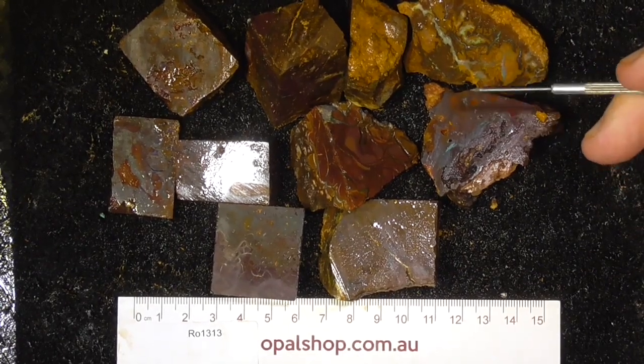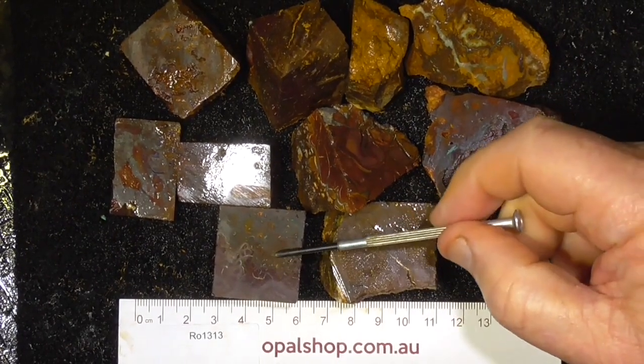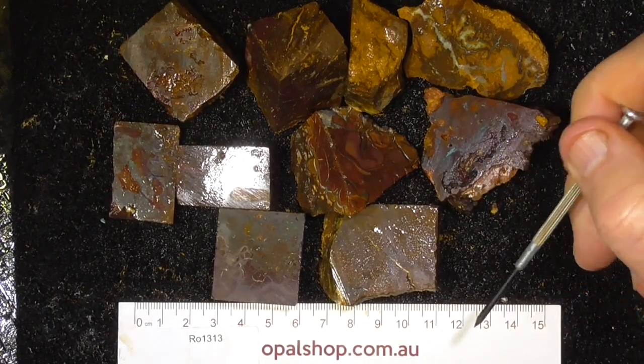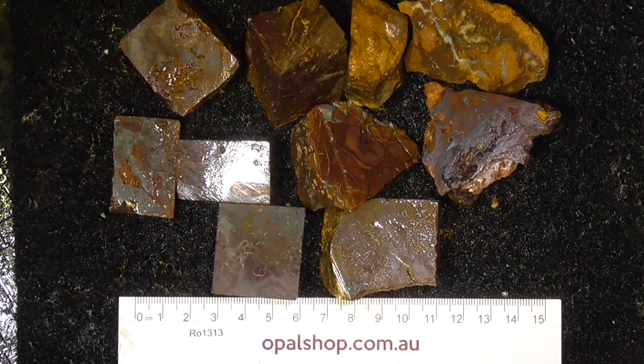G'day, here's a few pieces of boulder opal from the Koroit area. Typical patterns on it, materials being wetted to help accentuate the colours, the ruler's in millimetres. And of course you can get it from the opal shop. I'll zoom in for you.